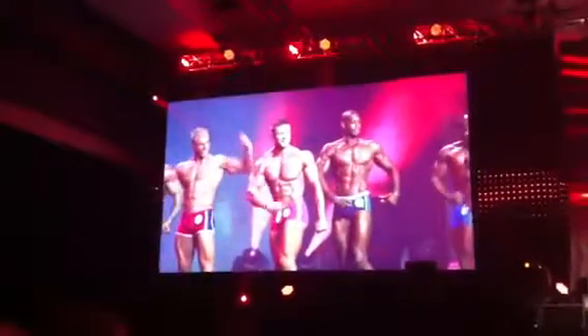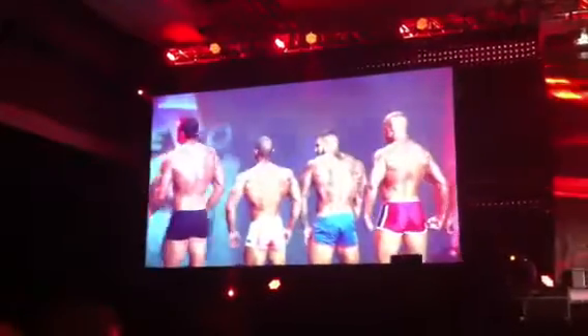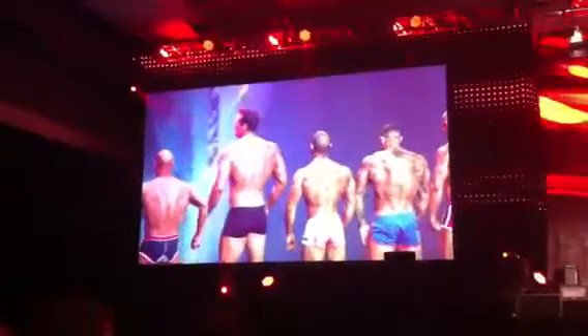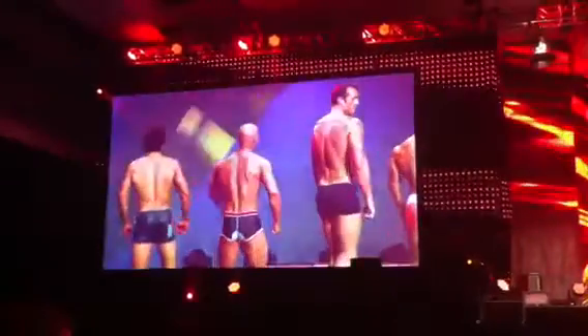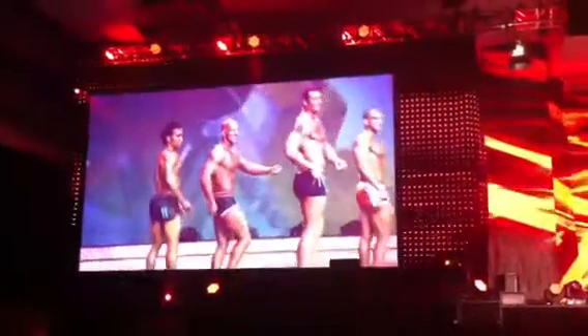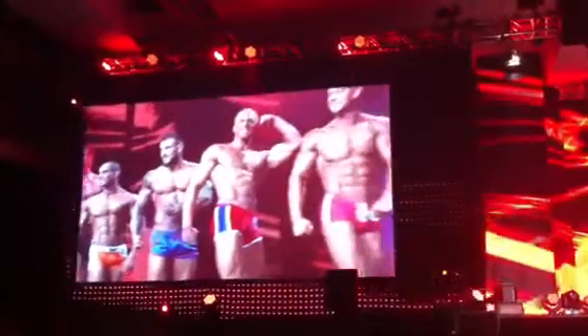Quarter turn to the right. Face the rear. Another quarter turn for our muscle boys. Back to the front.